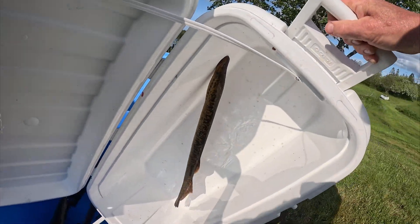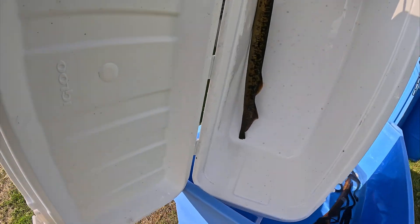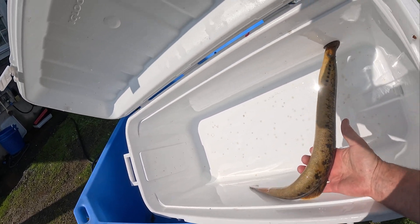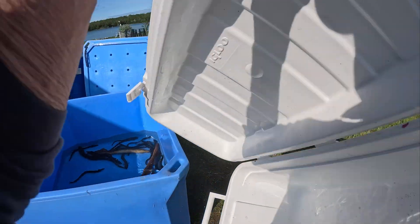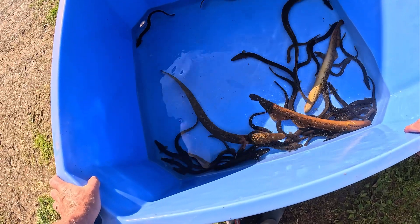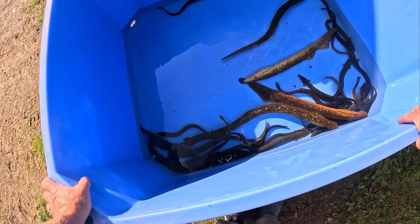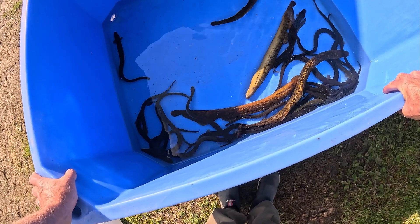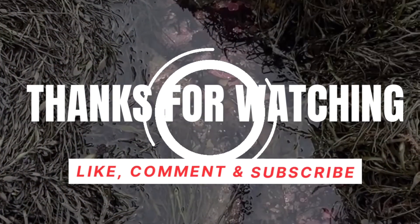That one eel is hanging on for dear life. That is a sea run lamprey. That, my friends, is how a lamprey holds on with his suction cup mouth. Let's see if we could pop the suction - here he comes, into the tank. Hopefully they'll make a comeback. Looks like we have two alive, two swimming and feeding. Maybe the cold water just knocked them out. Let's let this water warm up and see if they do better.